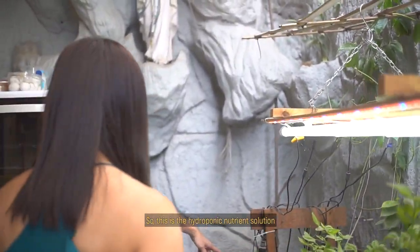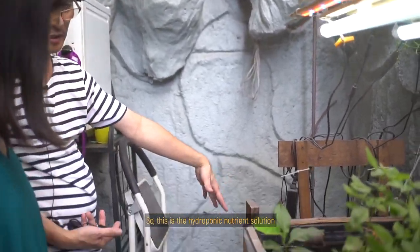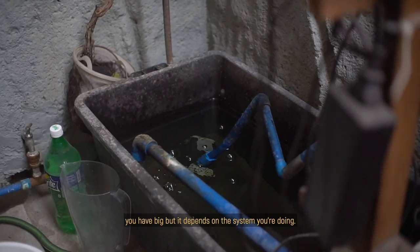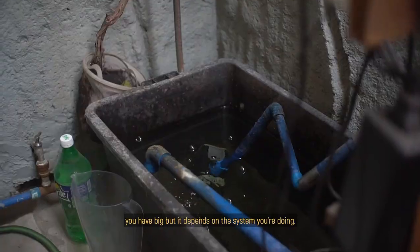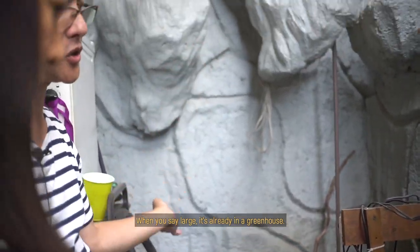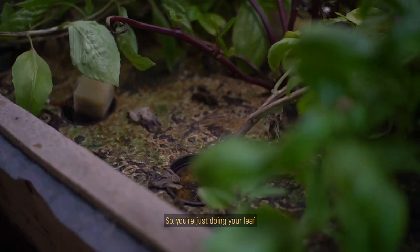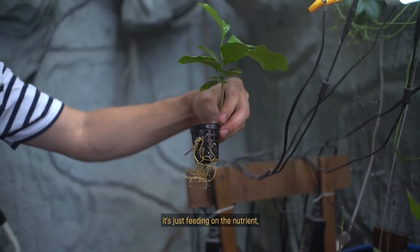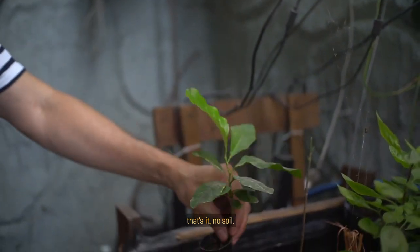This is the hydroponics nutrient solution — that's your container. Depending on the system, you can have small or large setups. When you say large, it will be in a greenhouse. You're just growing your leafy plants feeding on the nutrient — no soil at all.